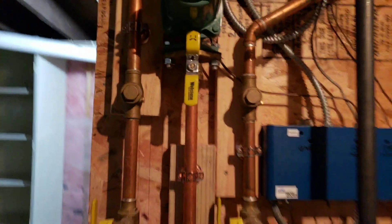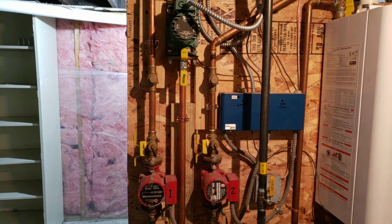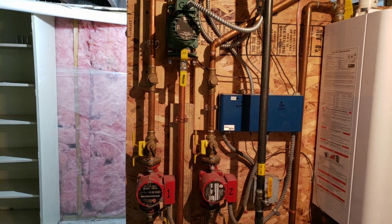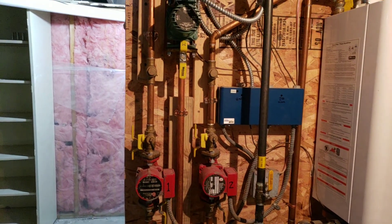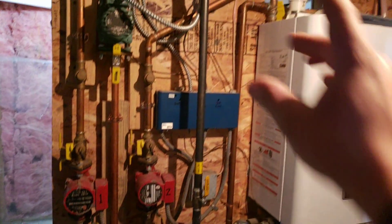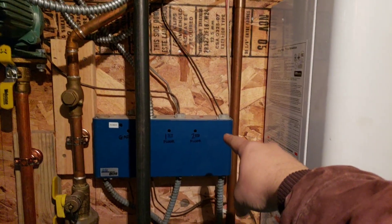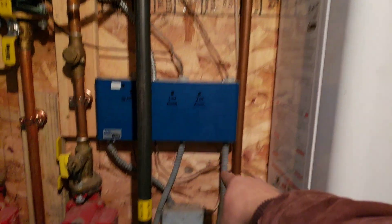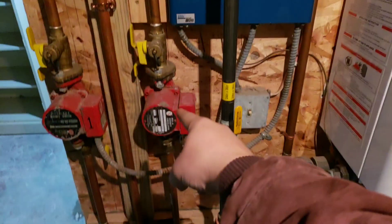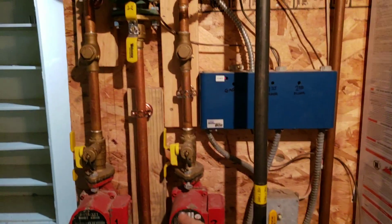These are going out to zones. There are three different zones in this system and they're controlled by pumps. Sometimes there's one pump and a zone control valve that opens and shuts to control the zones. This one's by pump. So when a thermostat upstairs calls for heat, it sends a signal down to this controller. There's a relay on there that clicks on, gives power to the pump, turns it on, and gives a call to the boiler for heat, circulating water through the whole system.